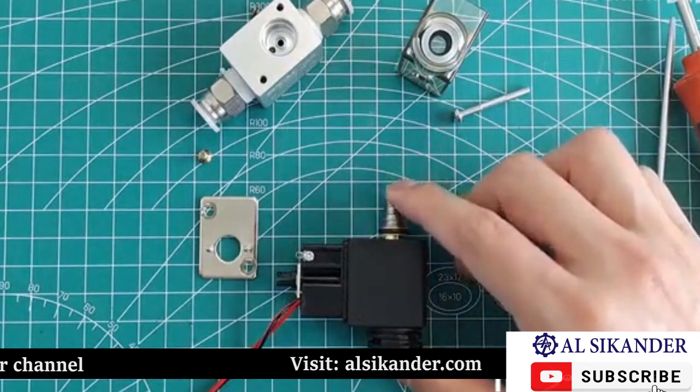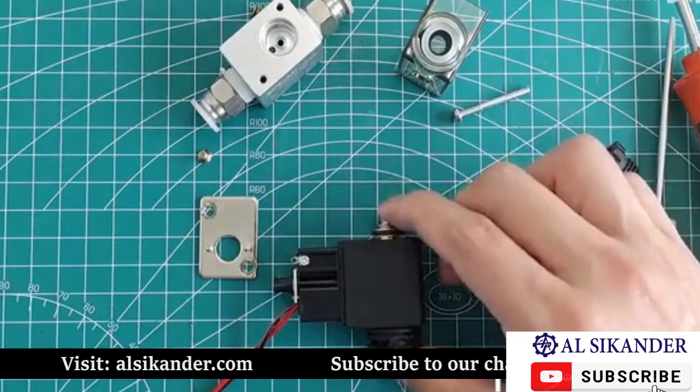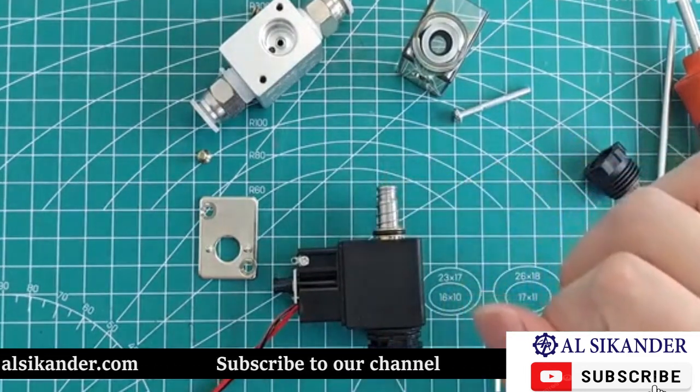Now we have placed the valve core inside this coil. When the coil is not powered, the valve core is pushed out by this spring.